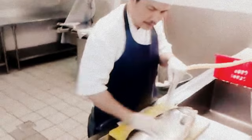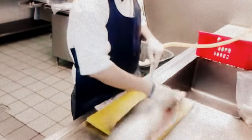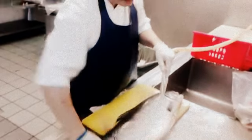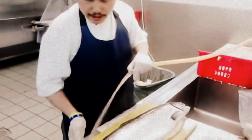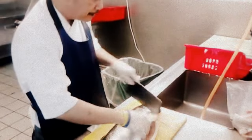Hi guys, today I will show you how to make salmon, whether you skin on or skin off. First, let's start with this meat — this is Thai meat, but I will use my weight. I am going to use this chopper because I don't want to use the Chinese knife; I will prepare it in my own way.